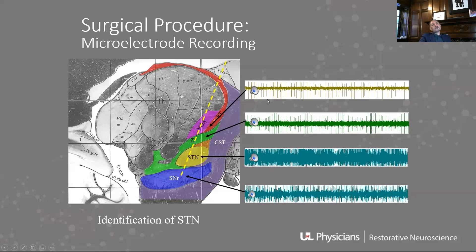You can sort of see from just looking at these traces: the thalamus tends to have these sparse bursting areas of activity. It has a distinctive sound — you go through there and you can hear it.